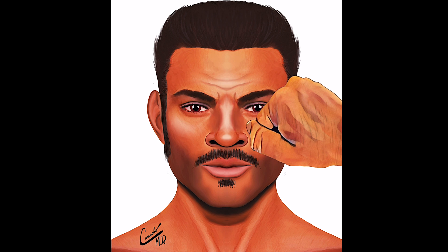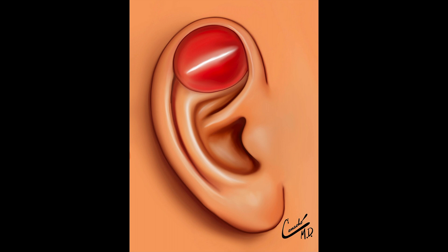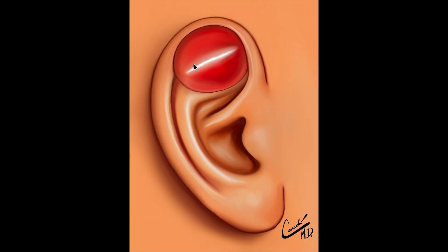When you have damage or trauma, it can occur in any of those three layers. Typically, if there's blunt trauma with no cut, that's when you see a hematoma such as this. If there is a cut, then often it'll keep draining through the cut.